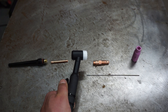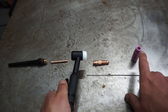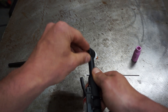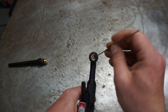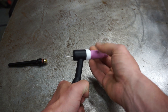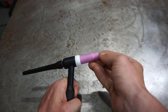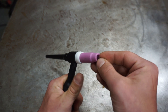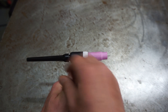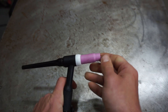There are several pieces to a TIG torch that need to be assembled correctly. This is a WP-17 torch body. This is the end cap, collet, collet body, nozzle, and tungsten. Start by screwing in the collet body, then insert the collet from the back and push the tungsten through the center. Install the nozzle and make sure it's fully seated. Partially install the end cap, then adjust your tungsten stick-out length — a good rule of thumb is to have the stick-out be no wider than the inside diameter of the pink nozzle. Then tighten the end cap, which locks the collet and holds the tungsten position in place.